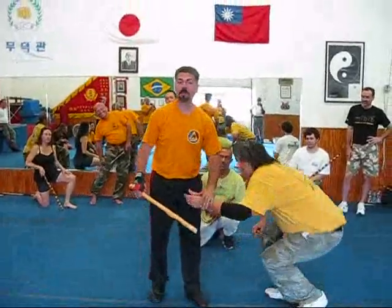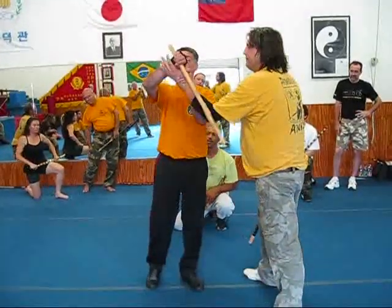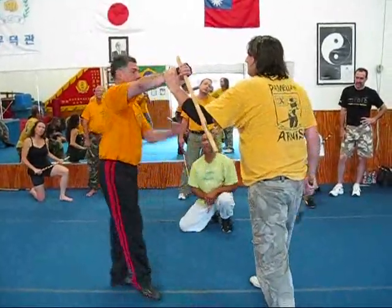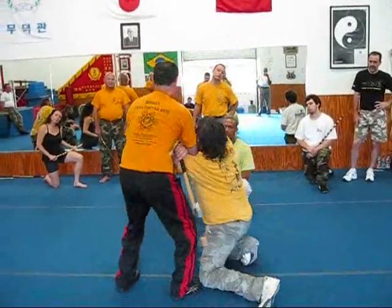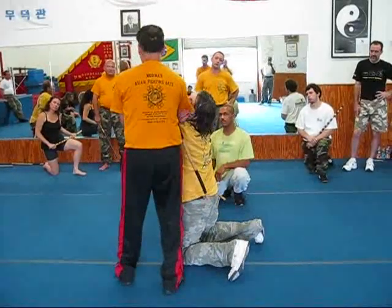Look at this again. We're going to do it from — he has my wrist. He strikes. There it is. He's already giving up.